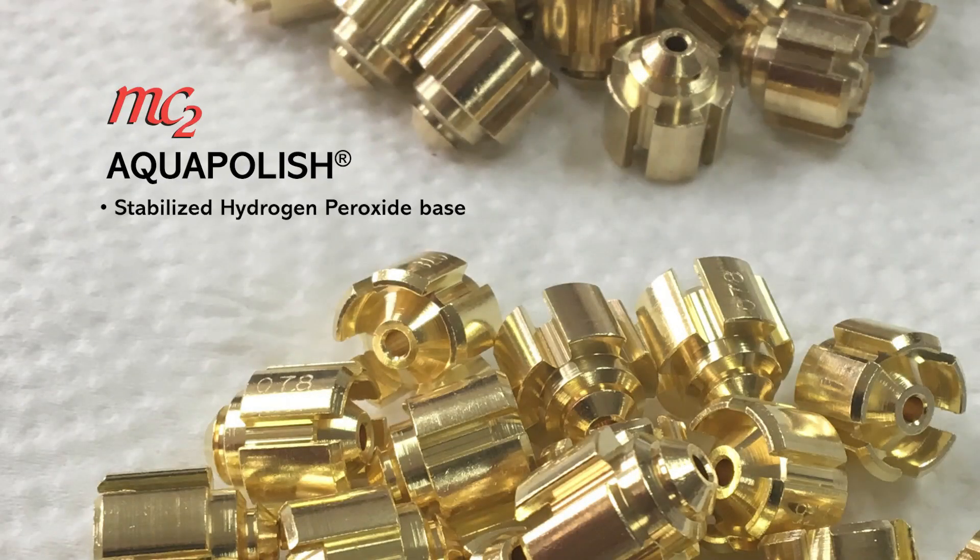AquaPolish is a stabilized hydrogen peroxide based, nitric acid free bright dip for brass and copper alloys.